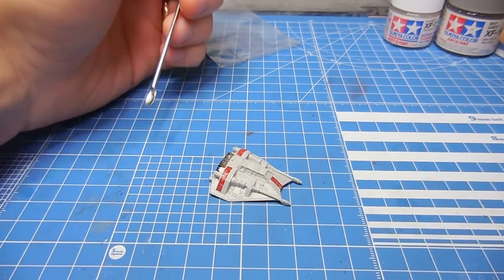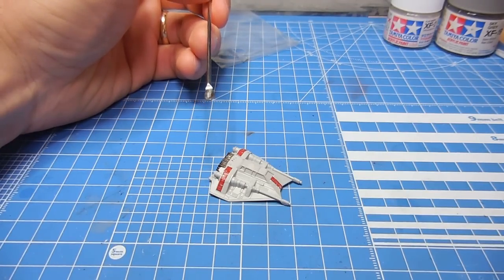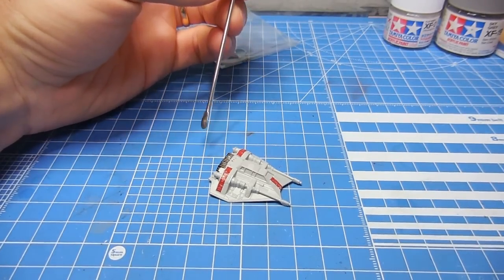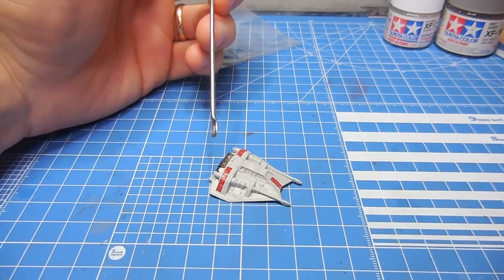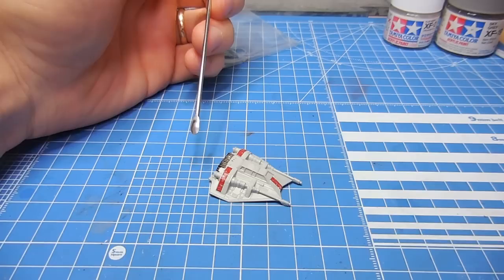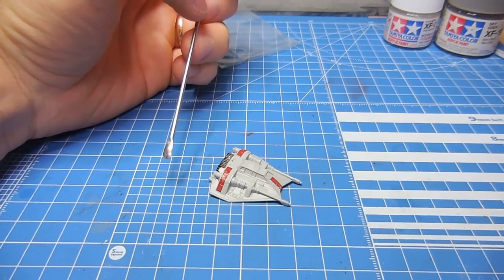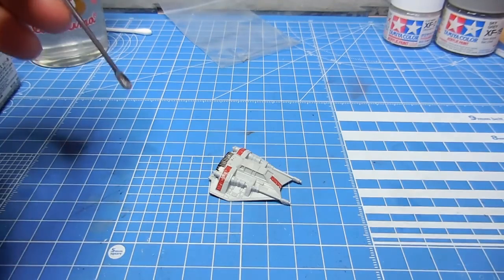Welcome to video 10 of the AT-AT build. The first nine videos were the SMKR retro, the old school Star Wars group build we did, which finished up in May of 2016. I had done some video coverage of this, and then in March or April of 2017, I lost a whole bunch of video footage. So I want to get started on this some more — let me show you what's been going on since then.